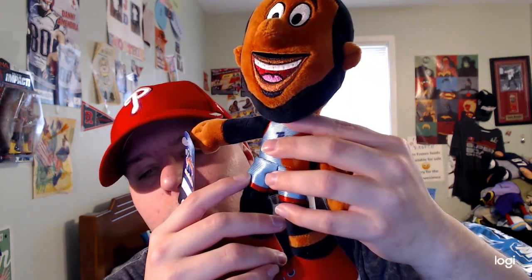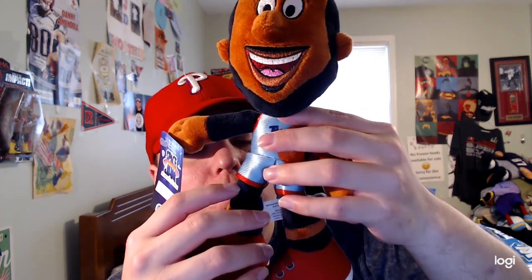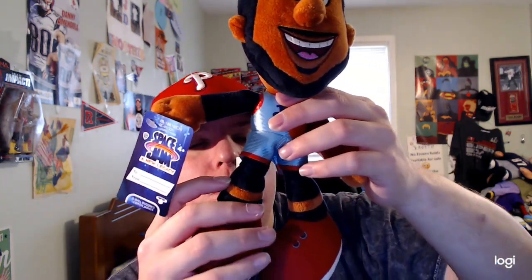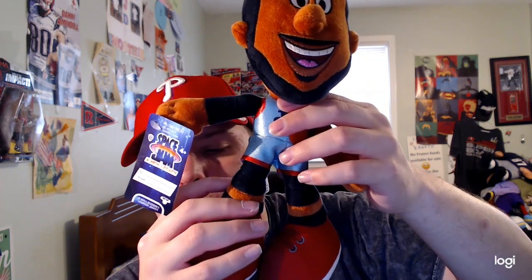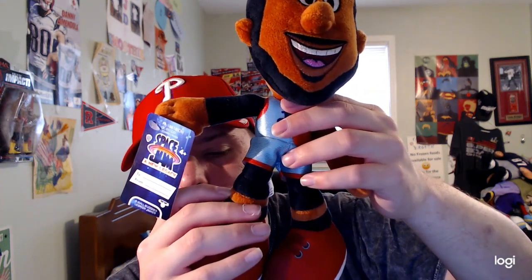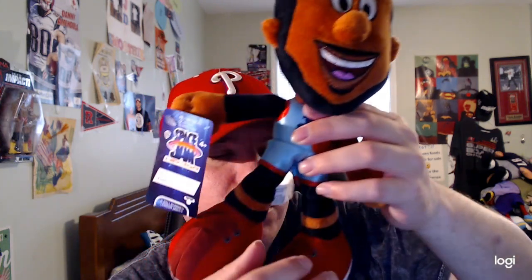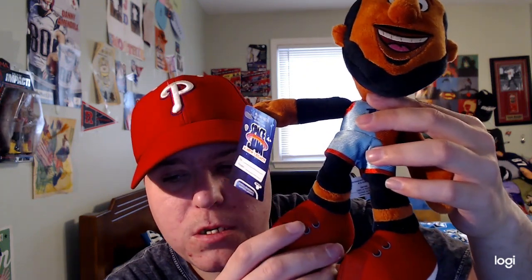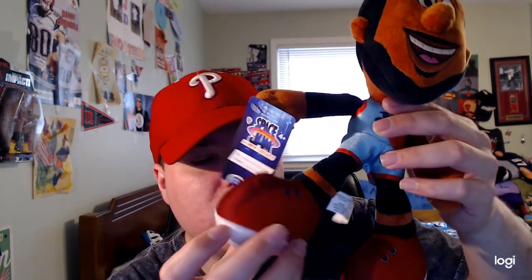There's the Looney Tunes logo and red and black stripes at the bottom of his shorts. He's wearing black legs from the movie, and you can also see the Looney Tunes logo on those as well. It's soft, pretty cool and amazing.